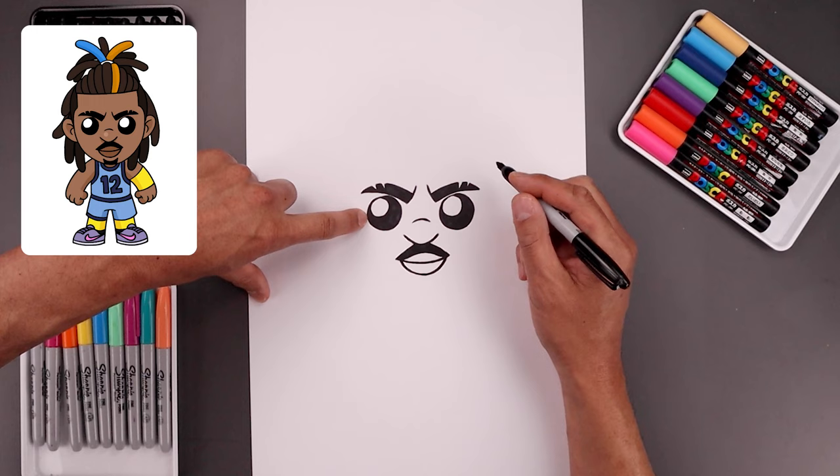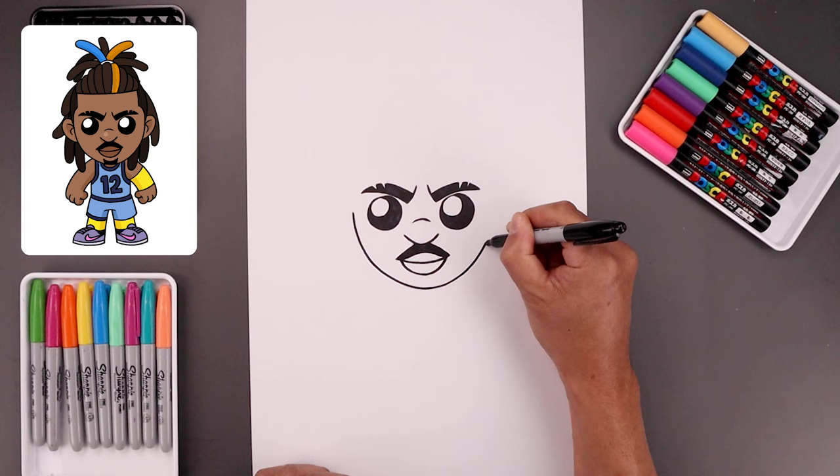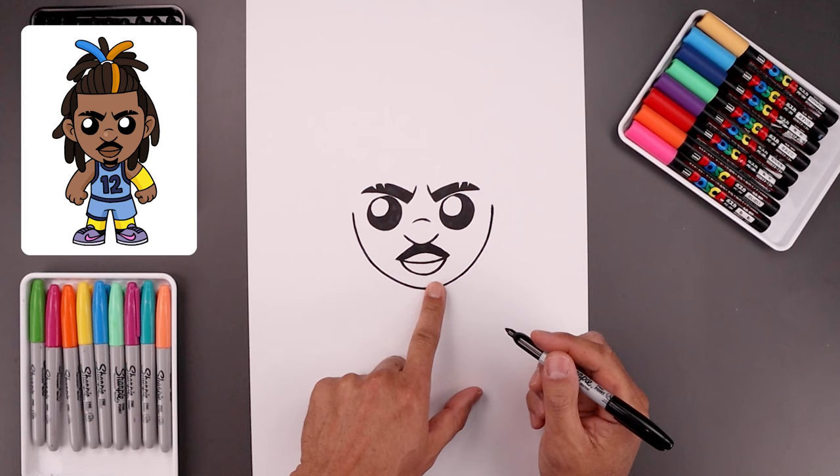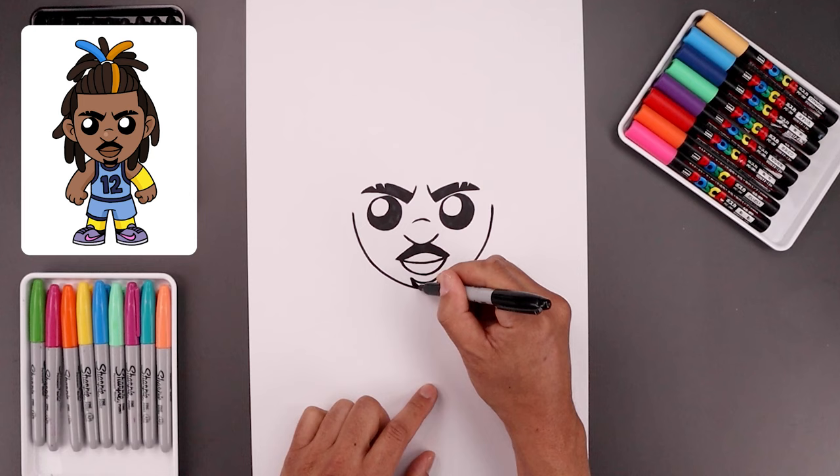Now we're going to move out to the side and draw the lower half of the head. From the outside of the left eye, step out, curve this down, round up the chin underneath the mouth, go across, then bring that up on the right. Now I'm going to add the beard in the center just underneath the mouth — start with the curve going down and up, then on the ends angle this down and in, and we'll fill that in.